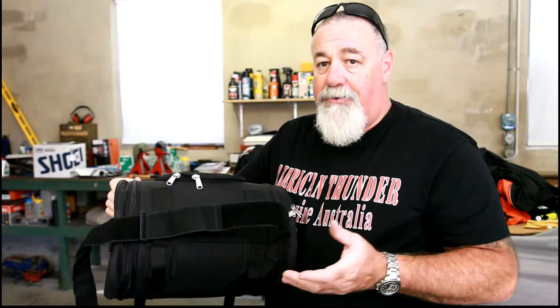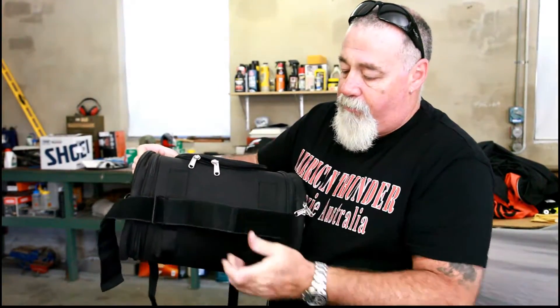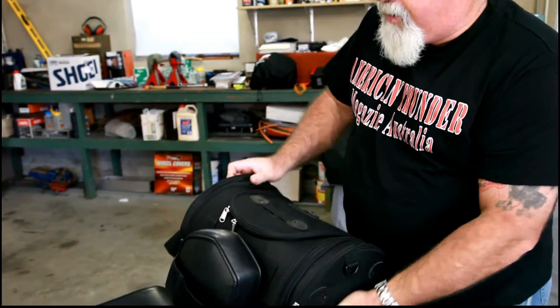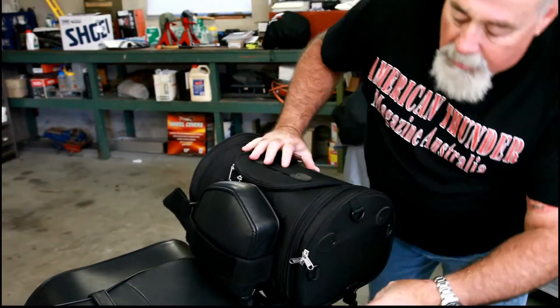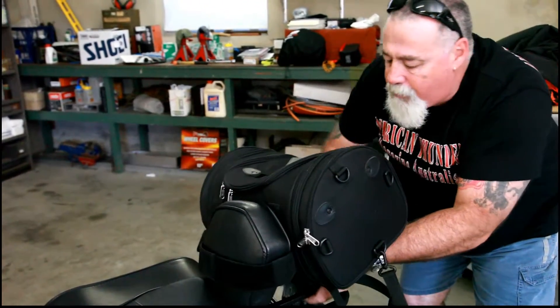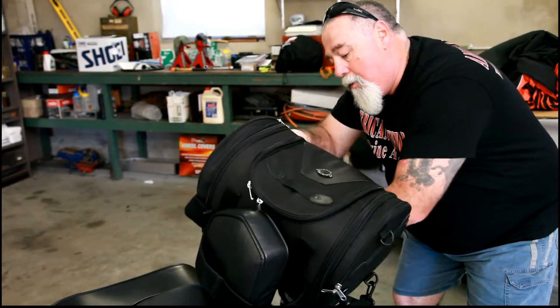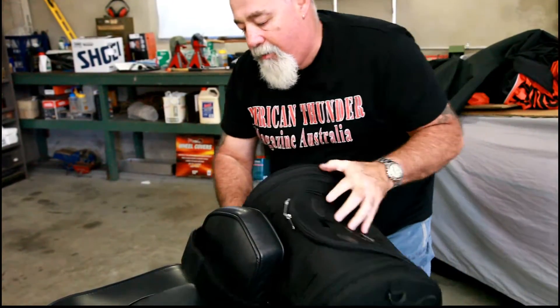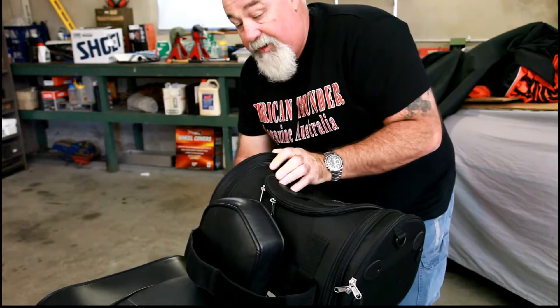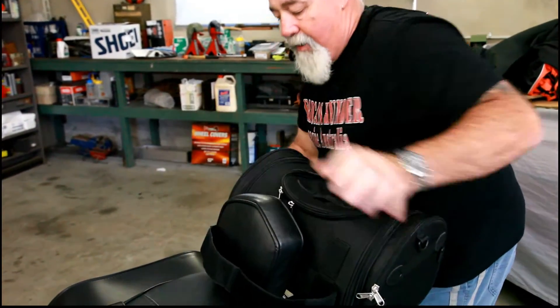Fitting the bag to a sissy bar is pretty easy. Just put the sissy bar strap on — straight through there through the bottom, wrap it around, drop it on there, just tighten it a little bit. Then run this strap here under the tube, then back up again and across to the other side. Just clip it on the other side like it is on that side, and that will stop it from moving around too much.